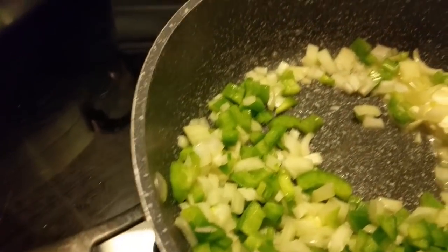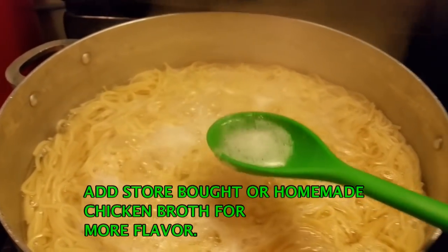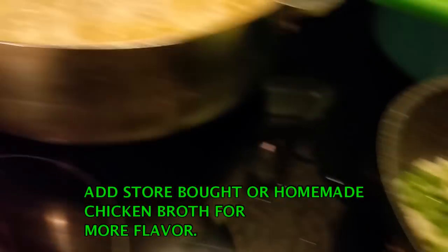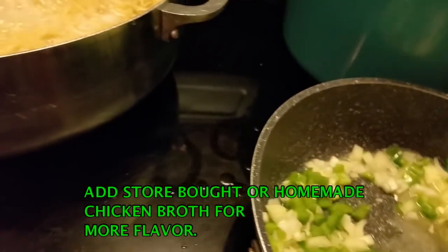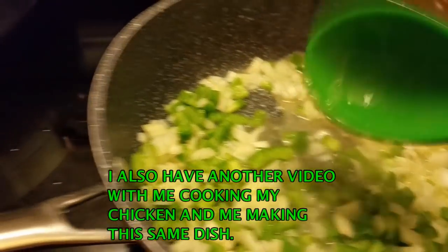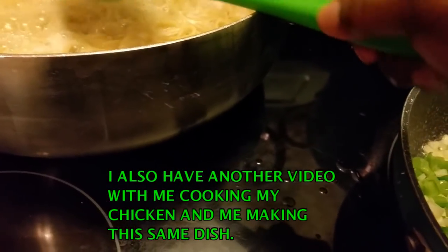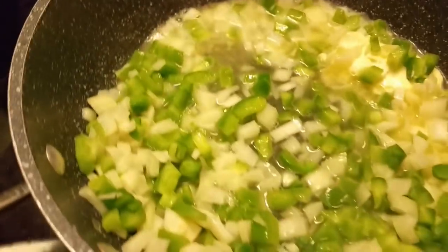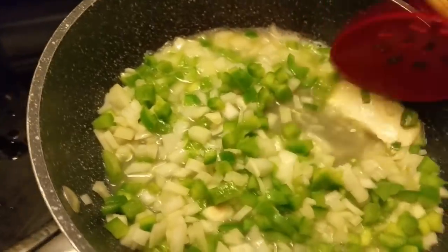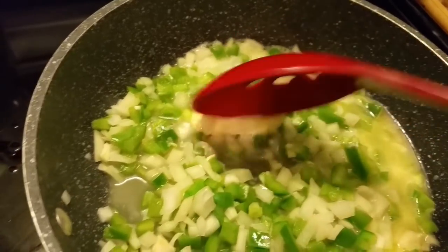If I don't have any broth, what I'm gonna do is get some of this pasta water. I'm gonna add it to the vegetables — we don't want to put the pasta in, just the water. Okay, I'll sauté these and let them cook for a while and I'll be right back.